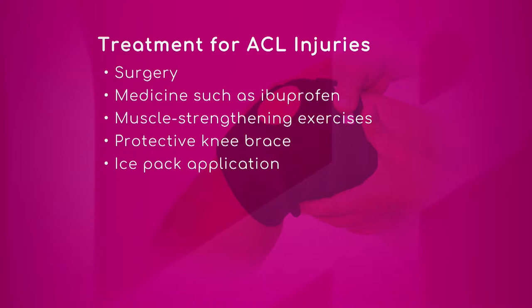We have a list to show you of maybe some other options before surgery. So that would be surgery, medicine such as ibuprofen, muscle strengthening exercises, a protective knee brace, and ice pack application.